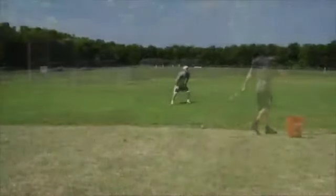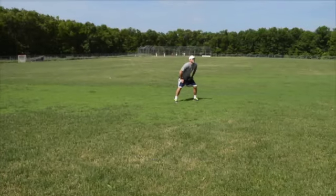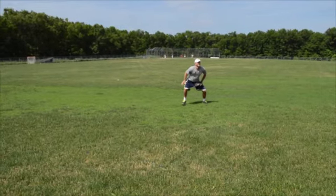For this drill, have a partner stand on the edge of the outfield to hit you the ball. You should stand 30 to 50 feet in front of your partner in the outfield.